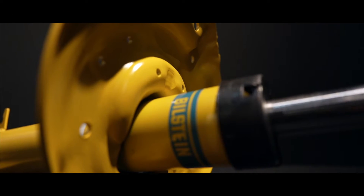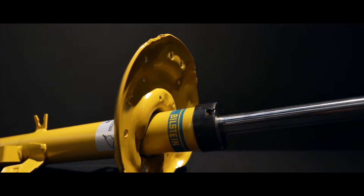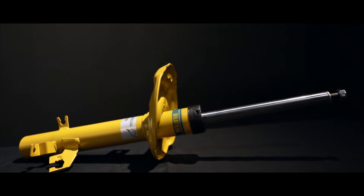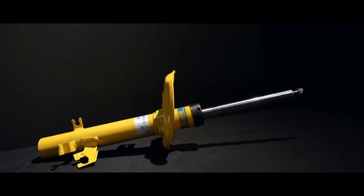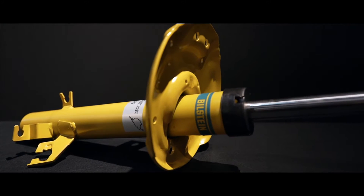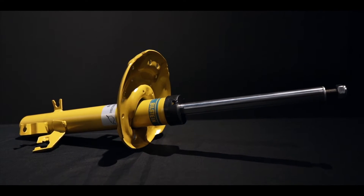You need the Bilstein B6, the ideal gas pressure monotube shock absorber for those who simply refuse to compromise on performance or comfort, even when the going gets tough. These iconic yellow shock absorbers deliver an even higher quality for OE replacements, with higher power reserves, greater safety, and a significantly longer service lifespan. This range from Bilstein is designed for better traction and precision, while offering improved grip and stability, regardless of weather conditions, driving situations, and vehicular load.